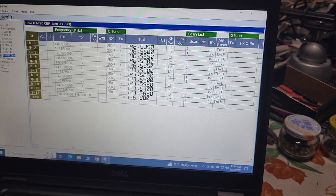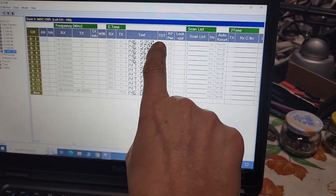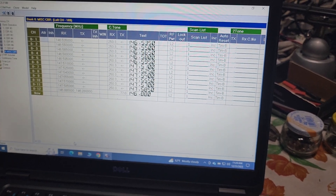Something else we discovered while we were testing with Steve was this TOT field. We had it enabled — so 30 seconds?